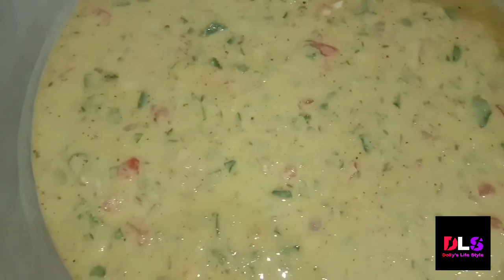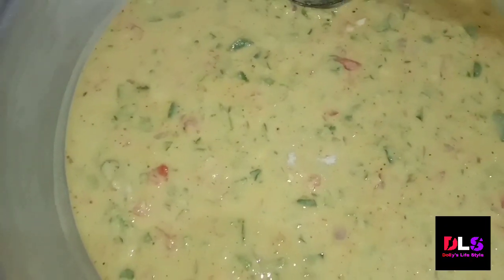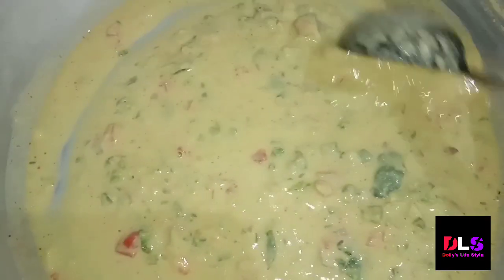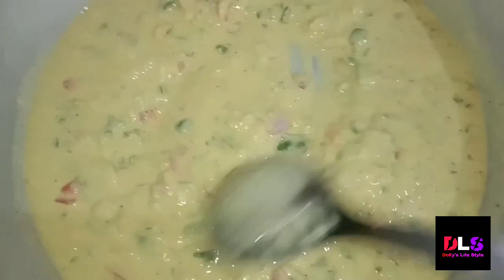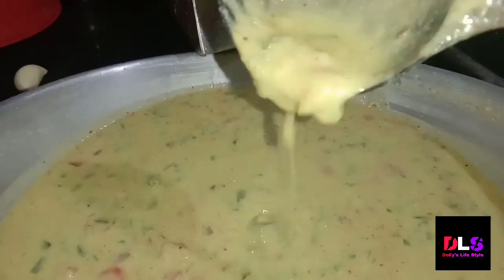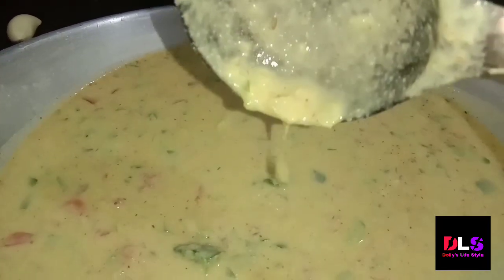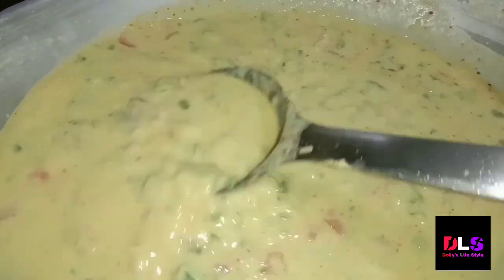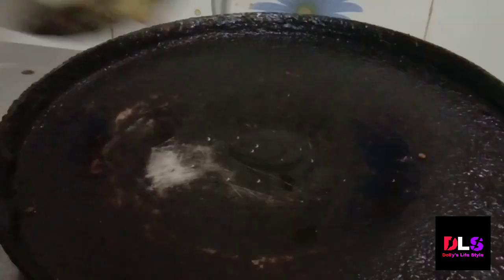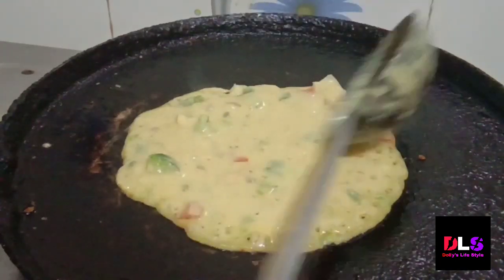Now we will prepare the batter. We will add a good amount of batter mix. The batter should be of the right consistency — not too thick and not too thin — so that it spreads well on the pan. We will spread our ingredients with the batter.